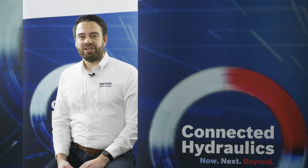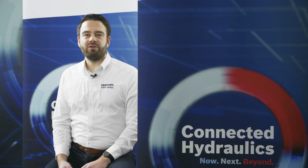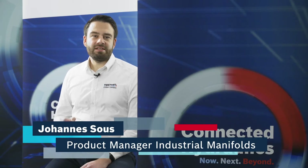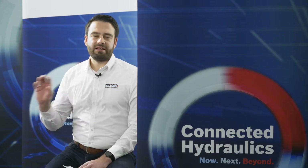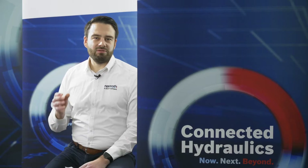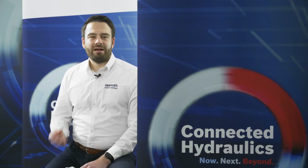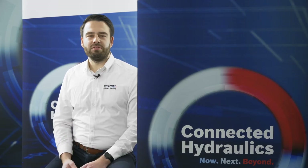Climate change is one of the biggest challenges of today, and industrial companies are required more than ever to work on solutions to reduce CO2 output. We are convinced that digitalization of hydraulics plays a huge role in this topic and have put this under the headline of connected hydraulics. But what's the role of connected hydraulics to reach more sustainability, and what's the role of additive manufacturing in this whole thing? I'm Johannes Seuss, product manager for Industrial Manifolds, and I would like to talk about this topic with you today.